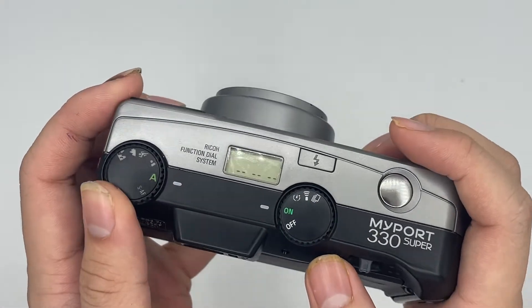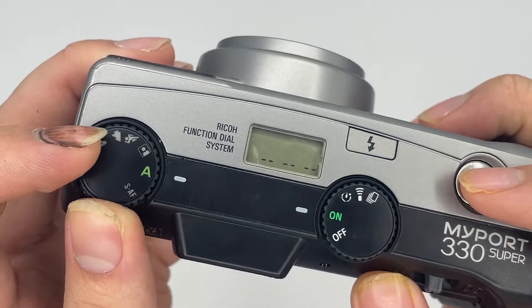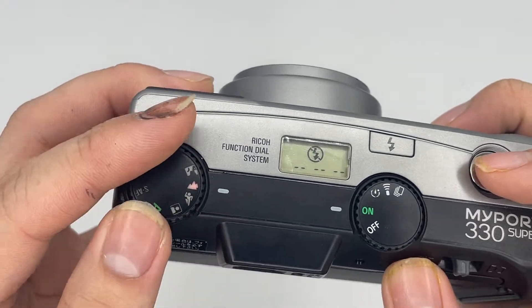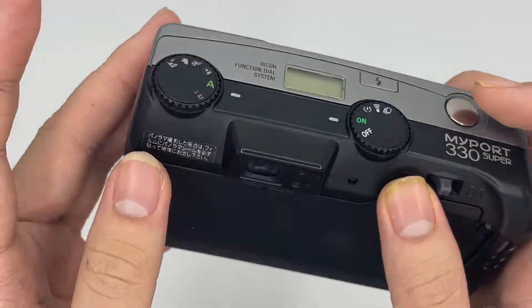This one is the index dial. Usually you just put it as auto. Then this one is the portrait mode, this one is the sports mode, then scared mode, and also a night portrait mode. So usually you just put it as auto.